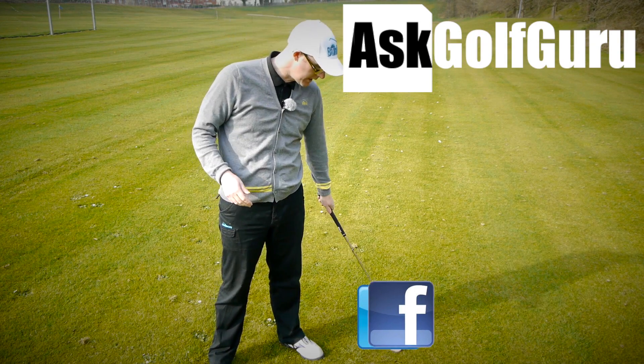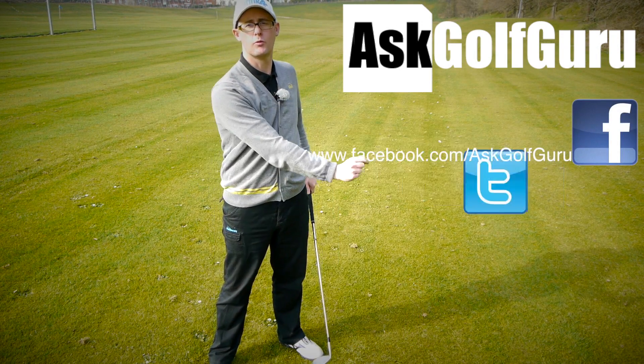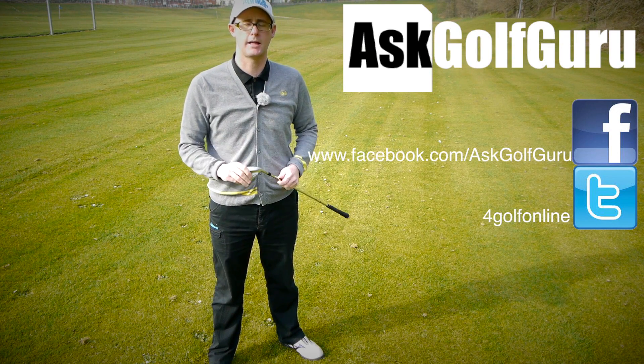If you want to find me on Facebook or tweet me, find me on Twitter as well — just follow the links in the description. Come and join the show, get active, get involved, and get playing some better golf.